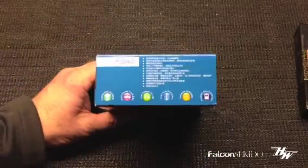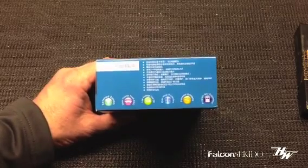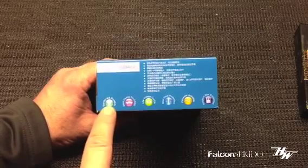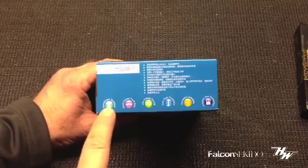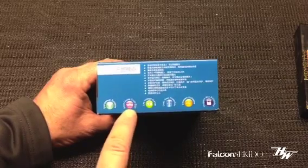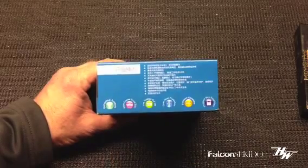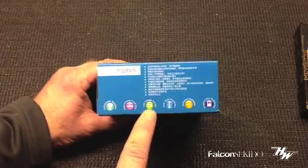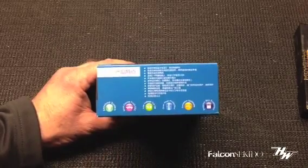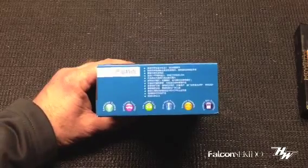On the side of the package there are icons that tell you what the contents are capable of. You've got your sensor system, which means there's a sensor wire you can run between your speed controller and your motor. You've got the short course truck ESC logo — it's also compatible with a buggy. Low voltage cutoff is very important if you're running LiPo batteries. Everybody knows if you over-discharge a LiPo battery, it doesn't come back — it's a waste of money.